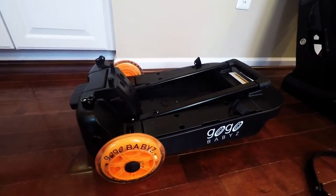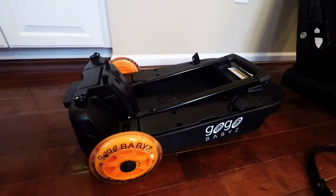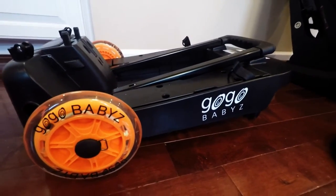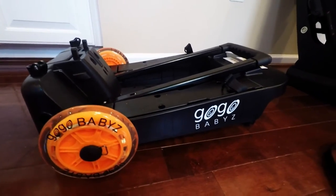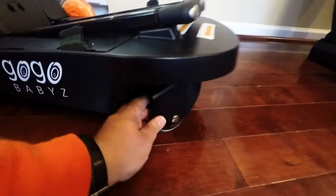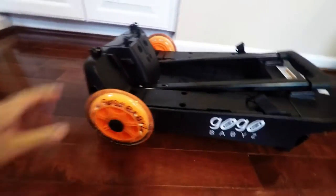I bought this for about $90–$98 on Amazon — it was an open box item, brand new. These run about $150, so I picked this up open box. It's hit or miss on Amazon with open box. This is not the Cruiser — the Deluxe Cruiser has a larger wheel — and this is not the Travelmate because the Travelmate does not have these front wheels. Only the Deluxe has these front wheels and medium-sized wheels.